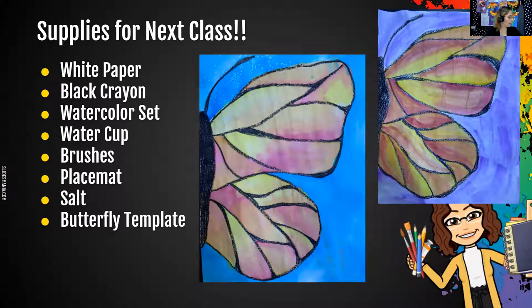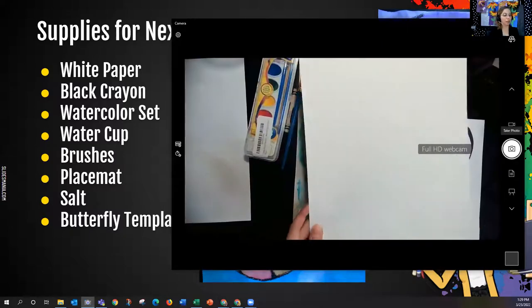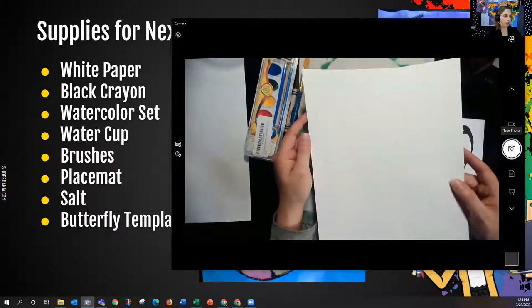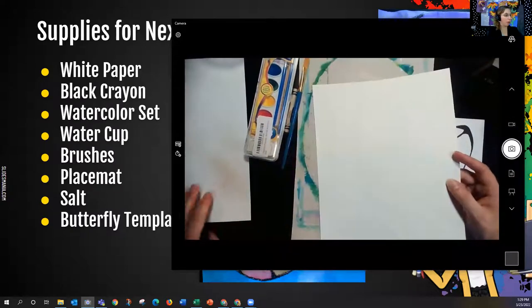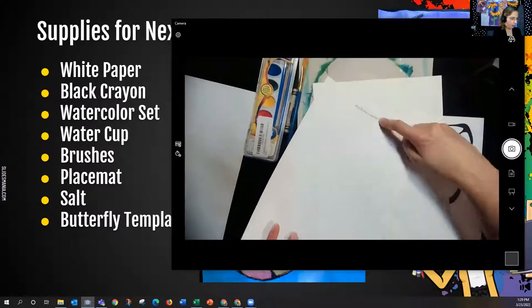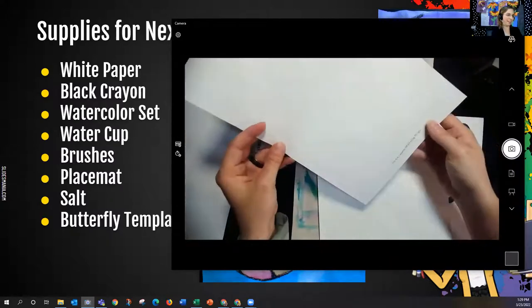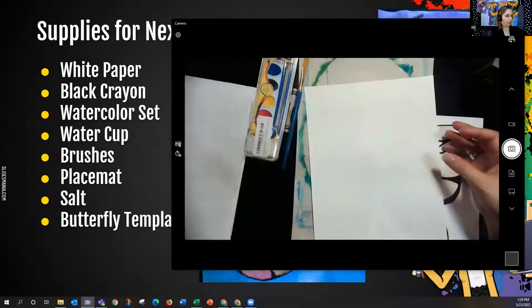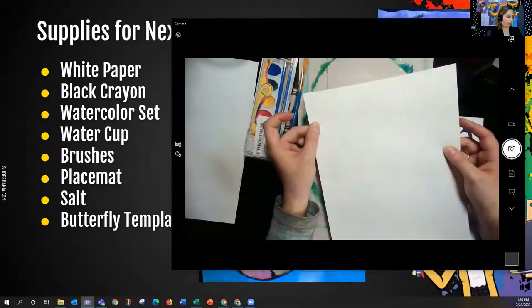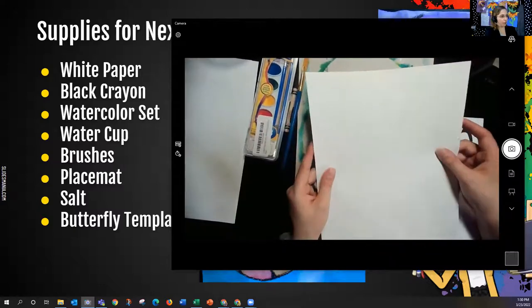So you can see the first thing there is white paper, and the tablet that you were given is fine — you can use that. If you happen to have white construction paper, it's a little bit heavier, and since we're doing a watercolor painting it might be better to use the white construction paper versus the paper from the tablet. The tablet paper is a little bit thinner, and the watercolor tends to buckle the paper a little bit.